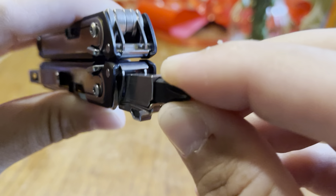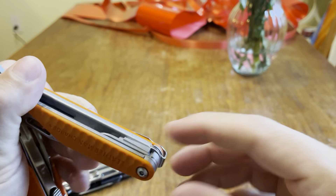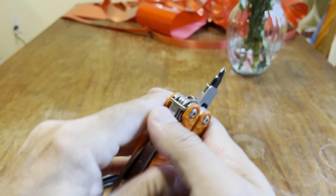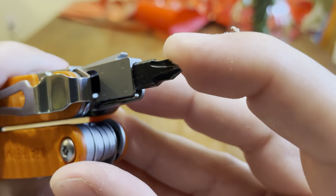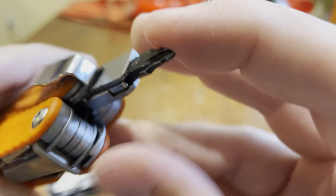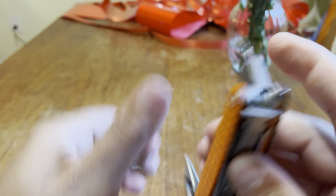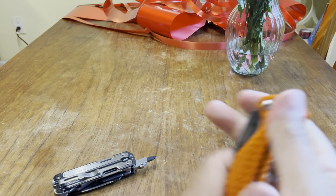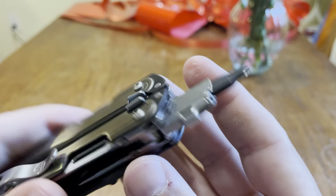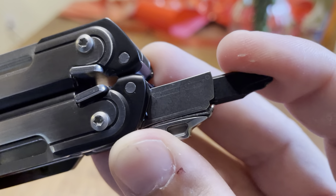See how it dips down and up? Compare that to the Leatherman Charge — you've got barely any play, there's like no give at all. Same with the Leatherman Surge and other Leathermans. So that's one concern. I just don't know the long-term effectiveness, what it's going to do in the long term.